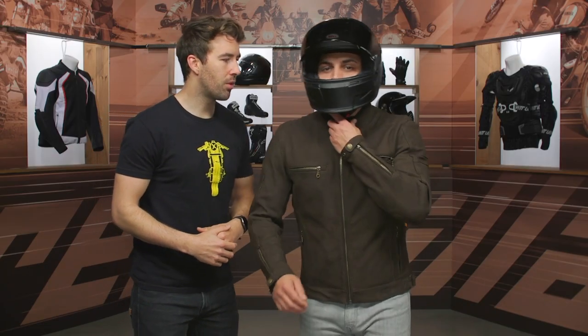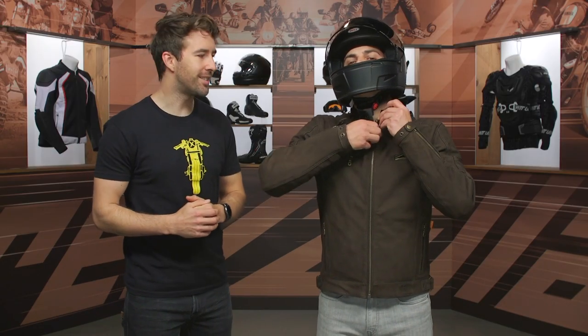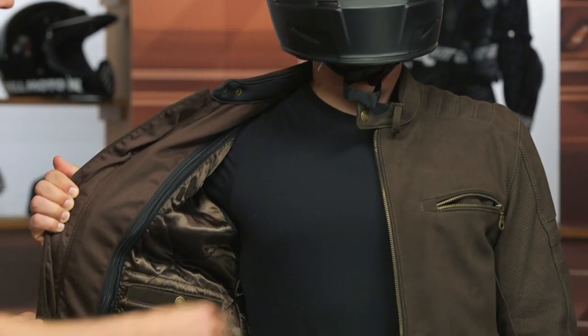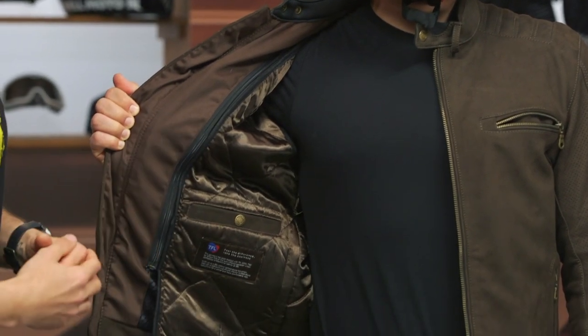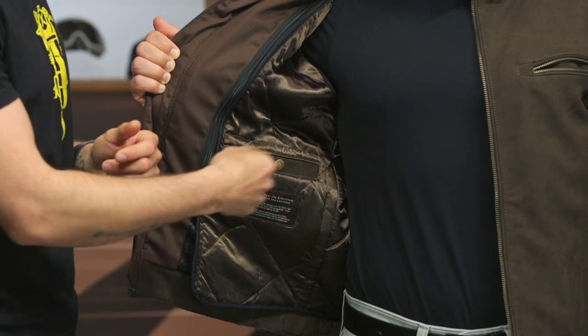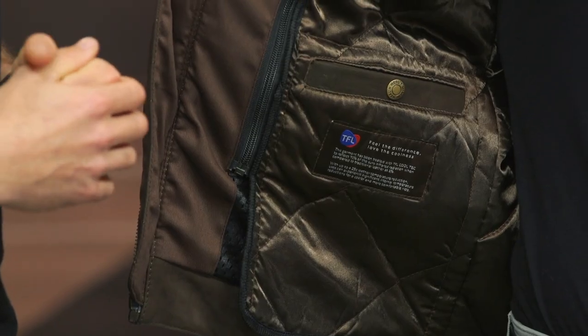Let's zip that up and take a quick look on the inside. It's about 125 grams with that vest liner — very easy to remove. It's just a horseshoe zip; it zips all the way out of there. You've also got some stash pockets incorporated. And there is a short connection zipper at the back, so if you want to pair this up with a set of Merlin pants, you can certainly do so.